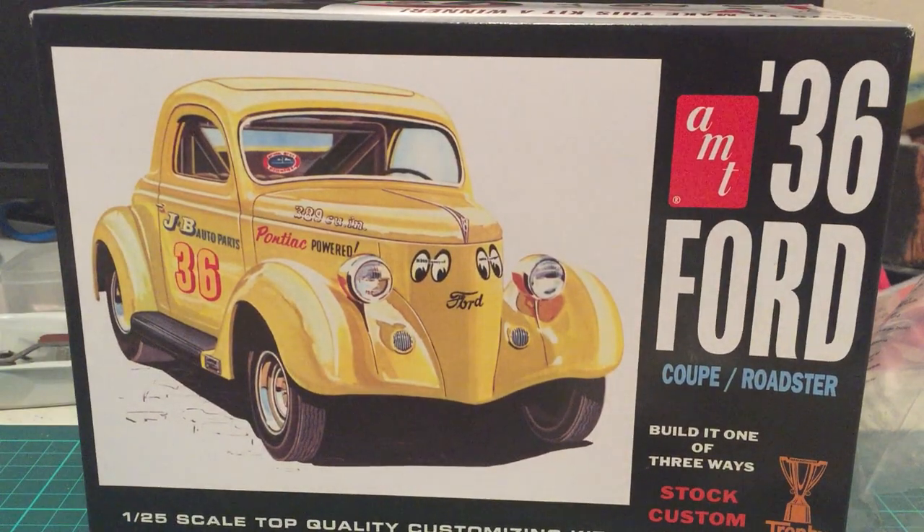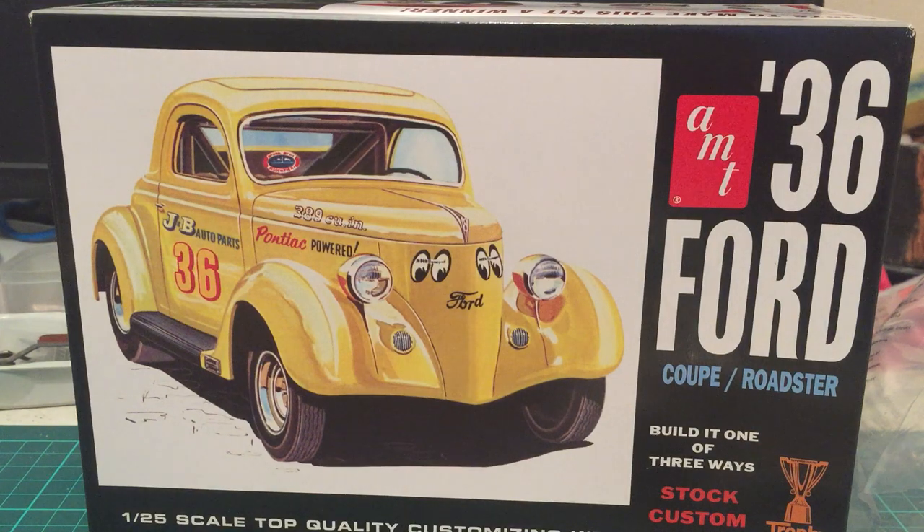So here it is — the AMT 1936 Ford Coupe Roadster — a little introduction to what you'll find in the box. I can recommend it; I think it will be an awesome build and I'm looking forward to it. I just have some other builds in the pipeline I want to finish first, like my '50s Olds — I'll show you that once it's in a condition to be shown off. In the meantime, thanks very much for watching and have a wonderful day, cheers!